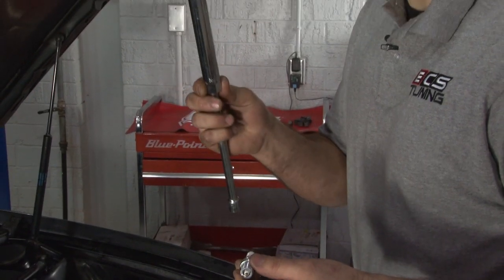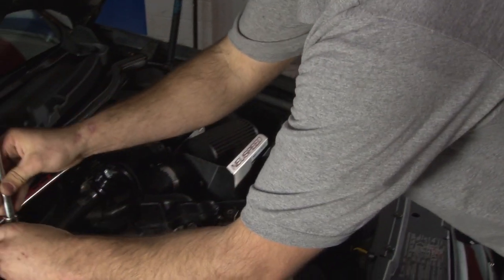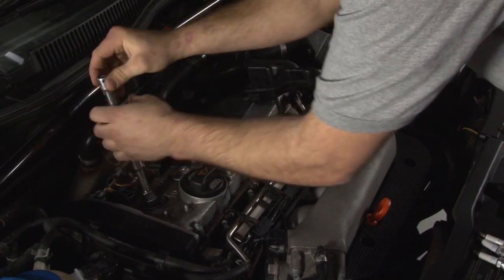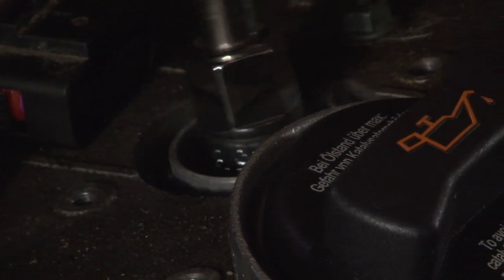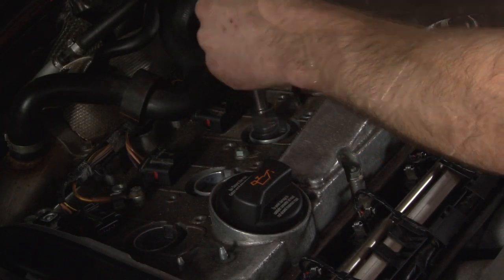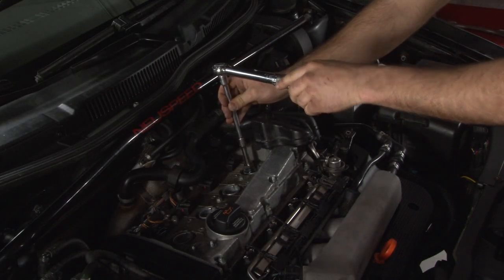I'm going to go ahead and use my spark plug remover tool to put them back in since it's magnetic — it'll keep the spark plugs from falling out. I'm just going to get them in tight for right now so they sit in place. With my torque wrench I'm going to go ahead and torque these down to 15 foot pounds.